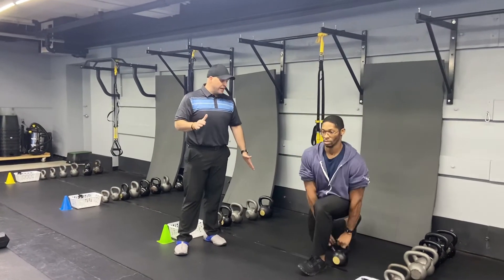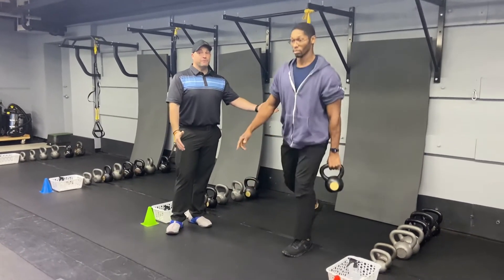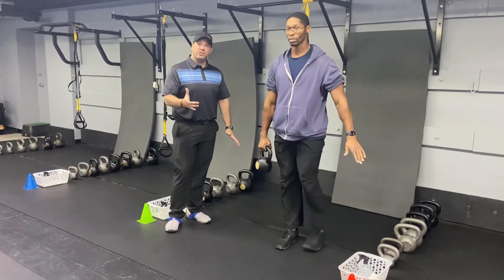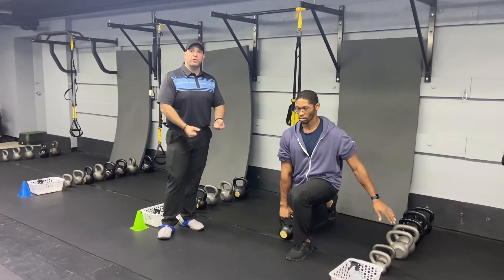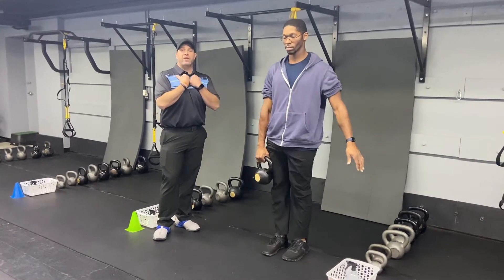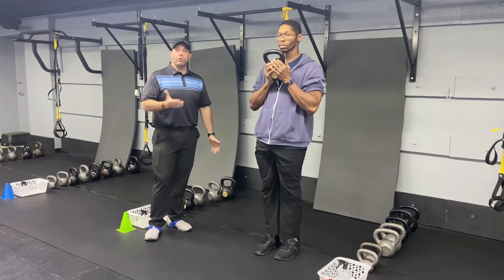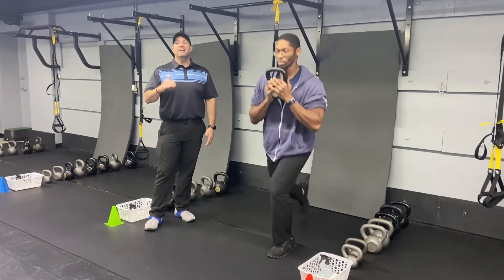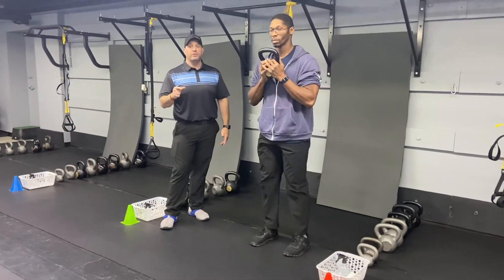Now he's gonna step back, pass it over to the other hand, right back up nice and controlled. You're gonna do five on each side. Take your time with this one — you can see Seth's a pretty strong guy, but this one can throw off that stability a little bit and that's part of the challenge. If you want, you can take the hand switch out completely, hold that kettlebell right there to your chest and just work those reverse lunges — five lunges on each side.